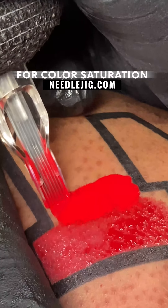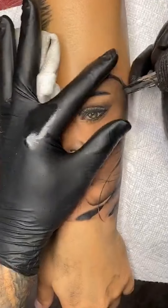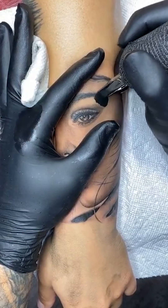I like to use flat mags when I do color — easy for saturation, especially when you're doing black work. So whenever I am doing black and gray realism and I have to do heavy blacks, I use flat mags for that.